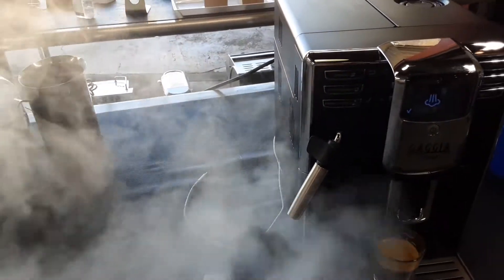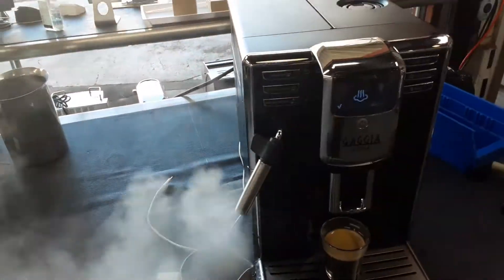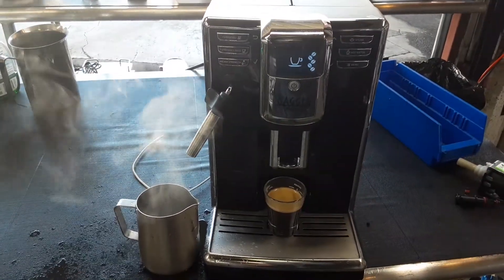And there it is, working perfectly fine. Thank you so much for watching. Please subscribe to our channel for more content every day. Thanks for watching.